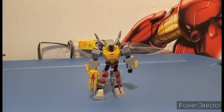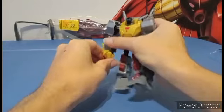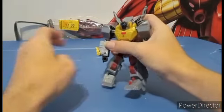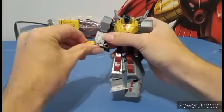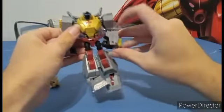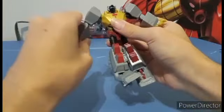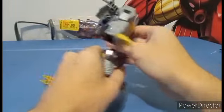Now let's turn back to the transformation. To transform Grimlock, first take the weapon off and just turn his arms into feet — that's it. This is the easiest part of the transformation. All of this isn't.